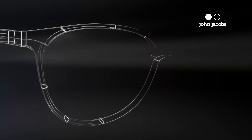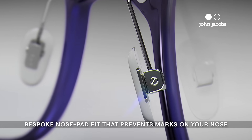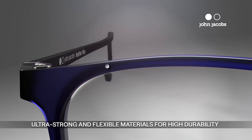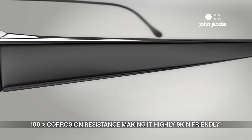Ever wondered what goes into making a great piece of eyewear? Is it the flawless finish? Or the dynamic nose pads? Or the use of materials like Ultem and Titanium that pack some superhuman flexibility and strength while keeping it lightweight? It could be the vacuum-controlled ion plating that prevents any rust or irritation.